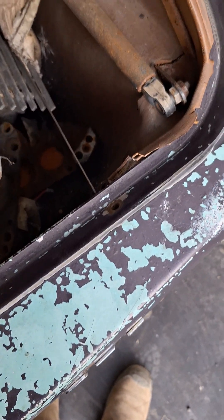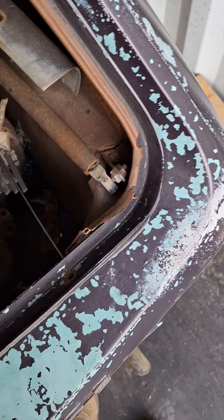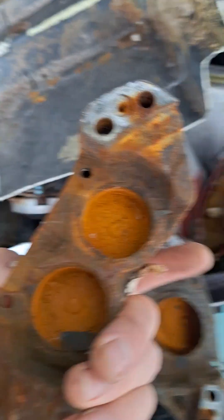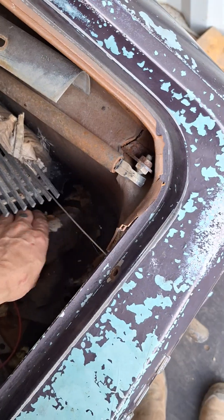I've never seen three-pot calipers before — you've got one pot at the back and two at the front. That's a weird setup, but whatever works, works. Obviously they want seals, but they're not knackered. They'll clean up quite well, I think.